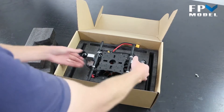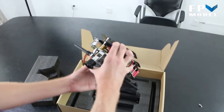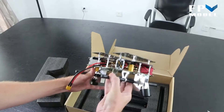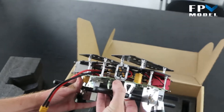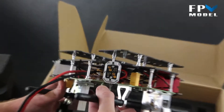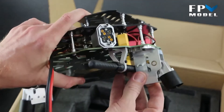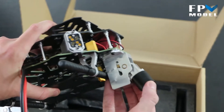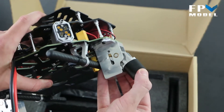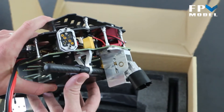Let's go ahead and pull the main body out. There are a few things I'd like to talk about. You can see an adapter that you don't see very often — this adapter will connect to the arms, and in a moment I'll show you how that works. Also, you'll notice this is going to be the attachment for the landing gear. This is a retractable landing gear that is pre-built into the system.